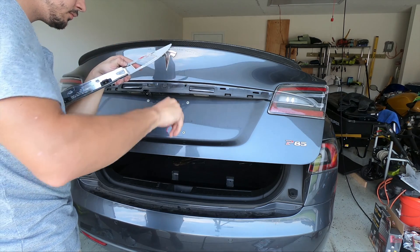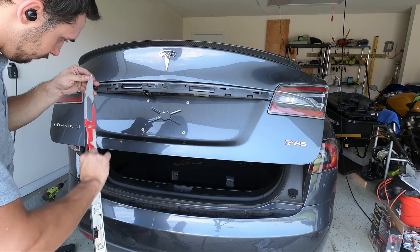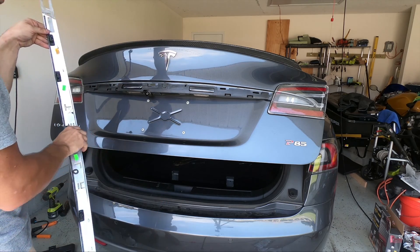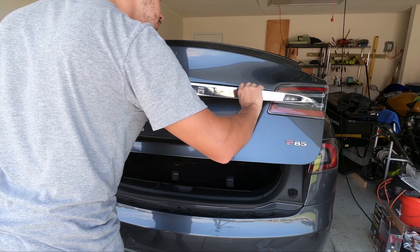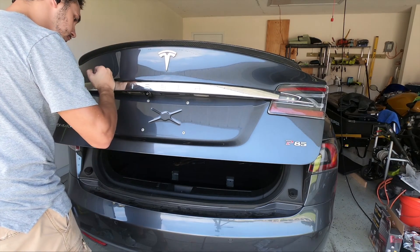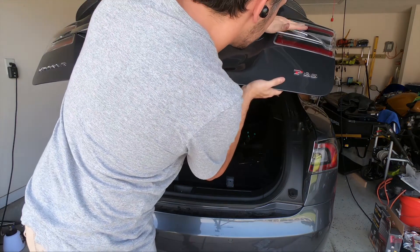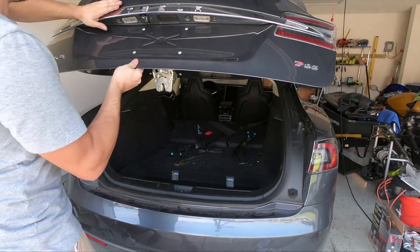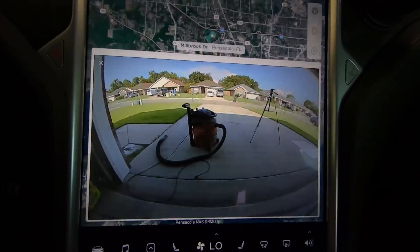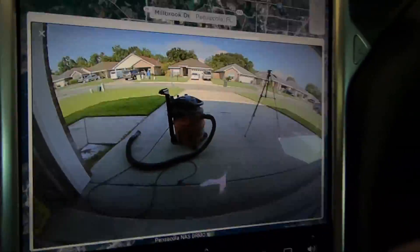After this, you just plug in your new camera, reinstall your panels, and you're good to go. And we're all done. Ignore the flickering — it's just the frame rate of the GoPro. The image is crystal clear and a massive improvement. I hope you guys enjoyed the video and let me know if you have any questions. Take care.